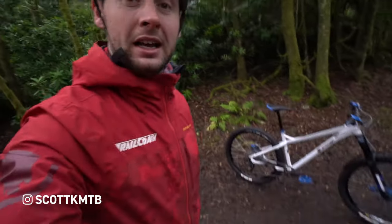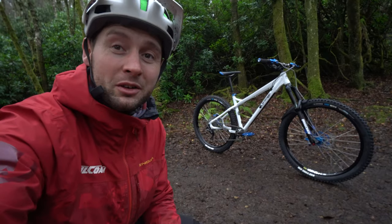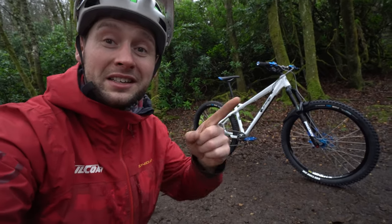Hi folks, welcome back to the channel. Today's video is a little bit different because I have a bike to show you guys, but it's not my bike. It is my colleague Scott's bike and therefore it is a team trail coach bike as well. So I thought I'd give you guys a little bike check while we're here. Let's get into it.